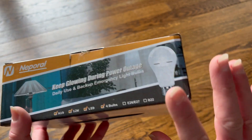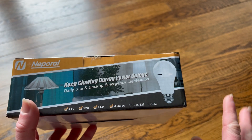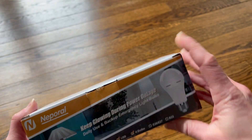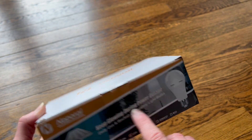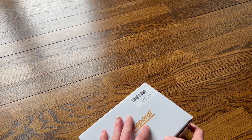Hey everyone, today I am checking out these light bulbs and they are really cool because they are not just a regular light bulb — they are rechargeable and they don't need to be plugged in. They just use that rechargeable battery and you can use them as an emergency light or as just a daily use light.